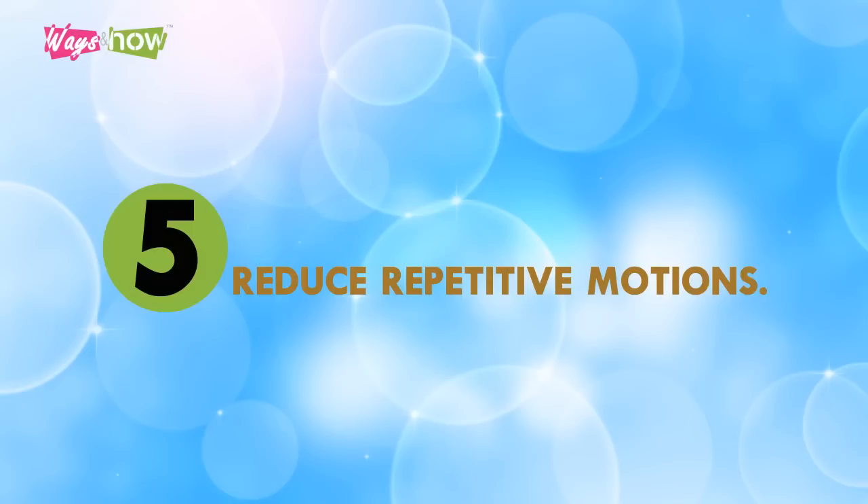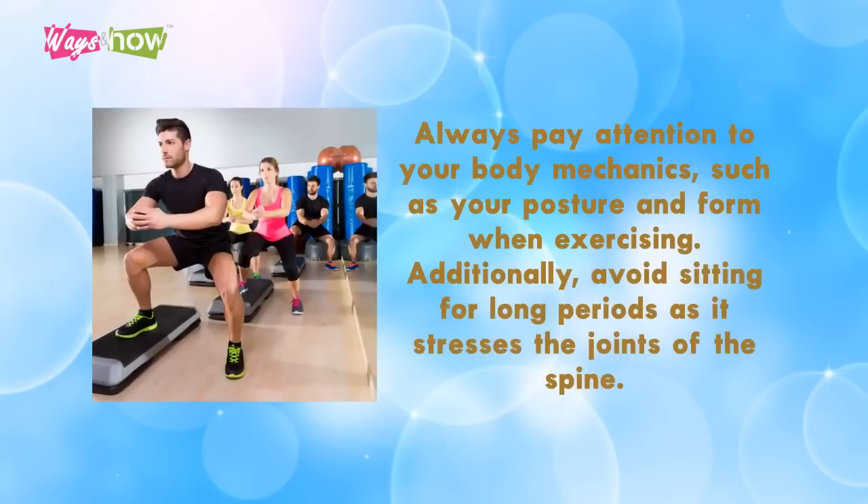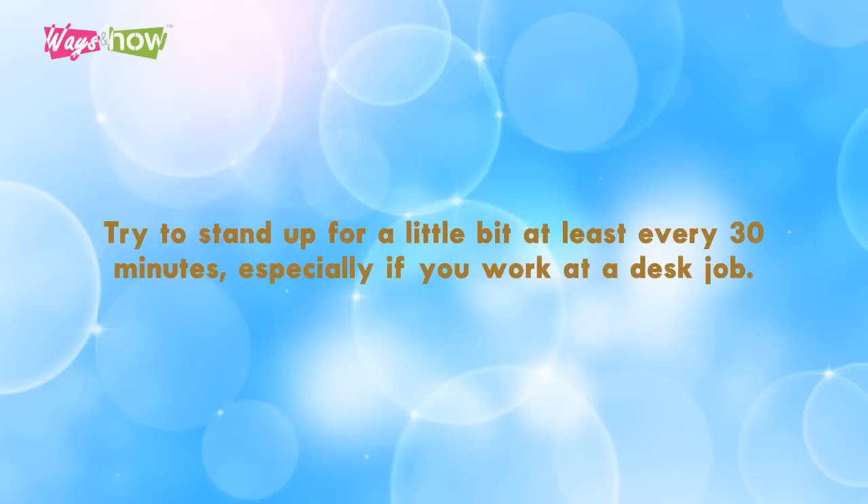Five: reduce repetitive motions. Some daily activities require harmful repetitive motions, which might lead to microtrauma in the surrounding joint tissues and the development of osteoarthritis. Always pay attention to your body mechanics, such as your posture and form when exercising. Additionally, avoid sitting for long periods as it stresses the joints of the spine. Try to stand up for a little bit at least every 30 minutes, especially if you work a desk job.